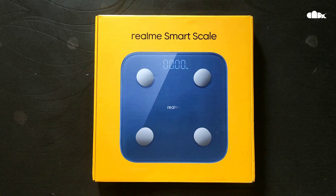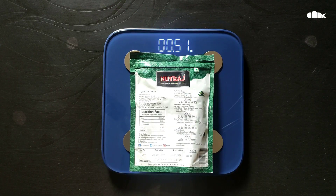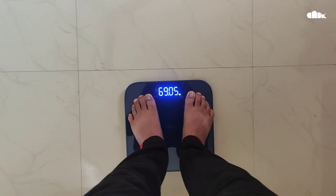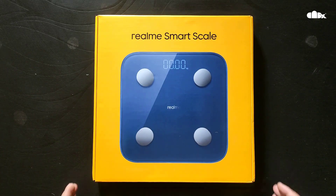Hello friends, today in this video let's see how to measure 100 grams, 500 grams, or 1 kilo using the Realme Smart Scale. This device is very helpful to check your own weight or to cross-check any product you buy from the market, so no one can cheat you. Let's start from the packaging.